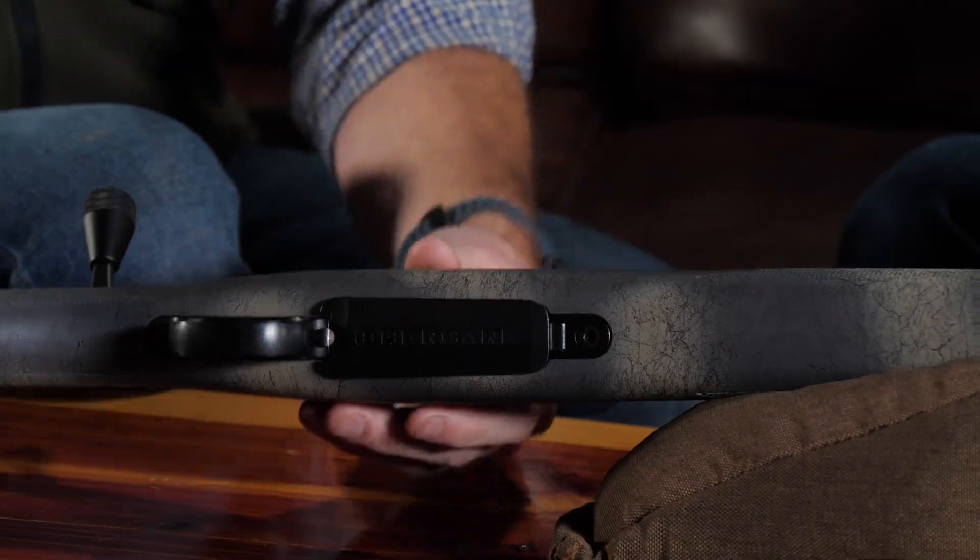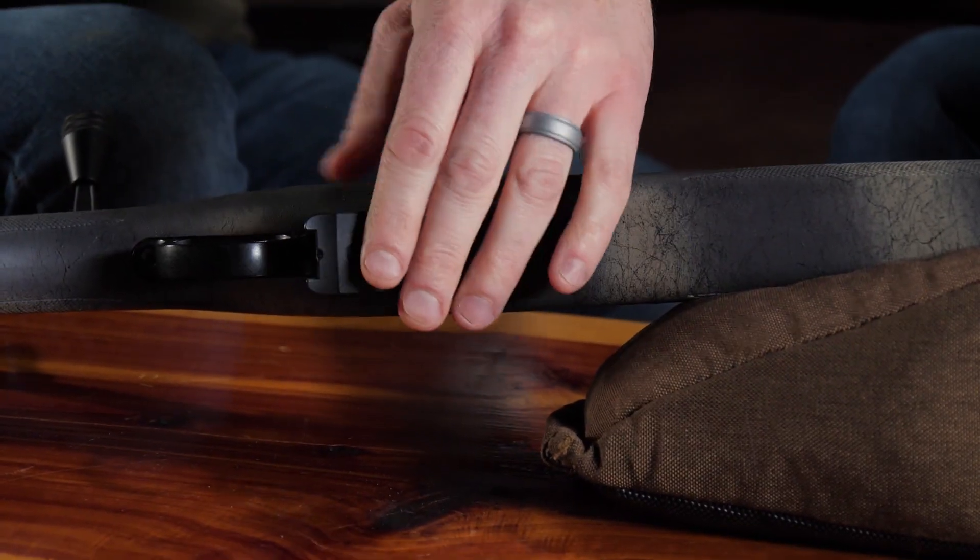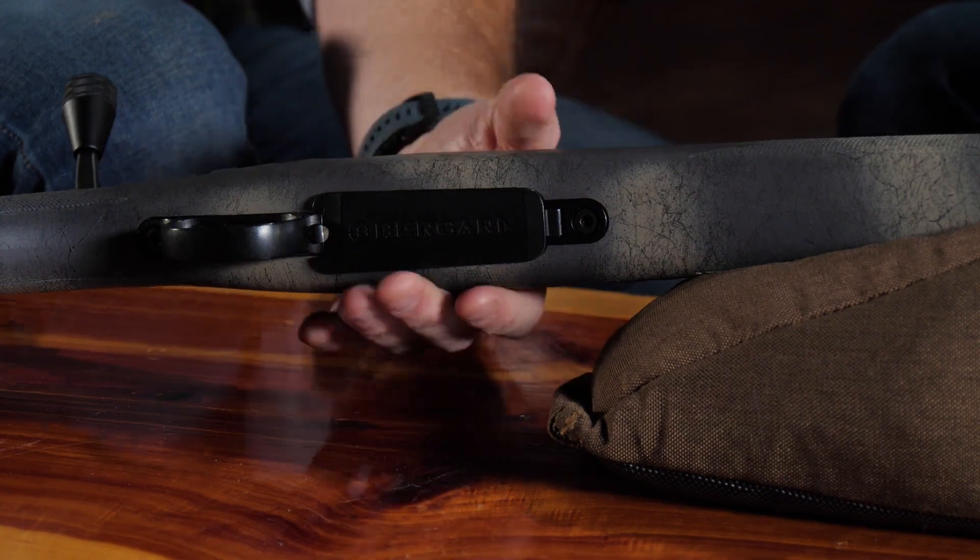This one actually has the floor plate. Your standard calibers are going to hold four rounds, your Magnums three, and your PRCs will hold two rounds in the magazine.